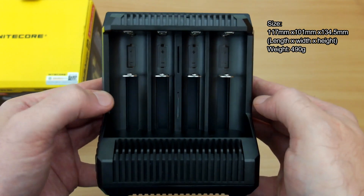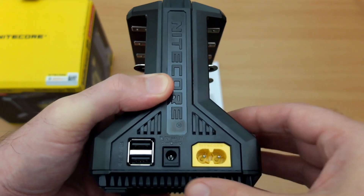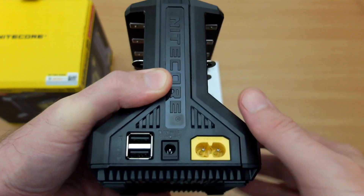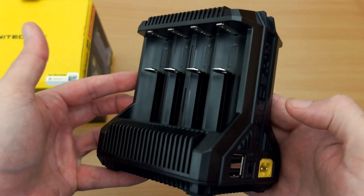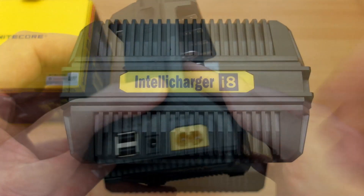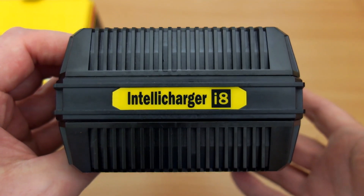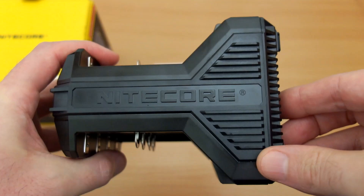I've put the size measurements on screen. Taking a tour of the unit: there's a figure-of-eight power input, a 12-volt adapter, and two USB output charging ports. The design is completely different to most chargers — rather than all laid out flat, it uses vertical stacking.